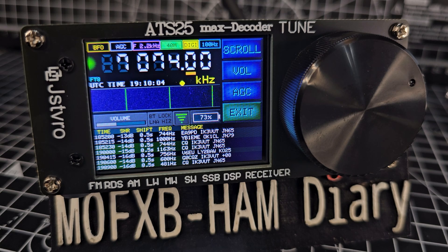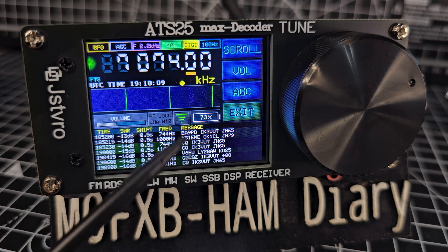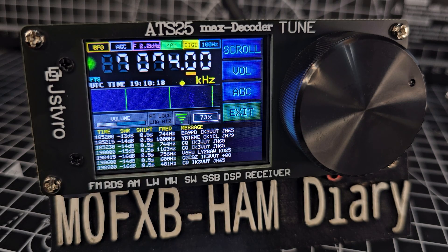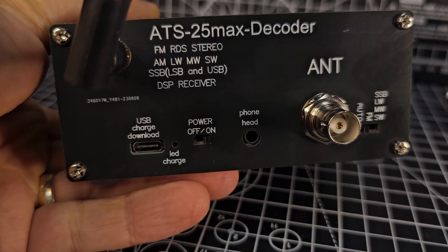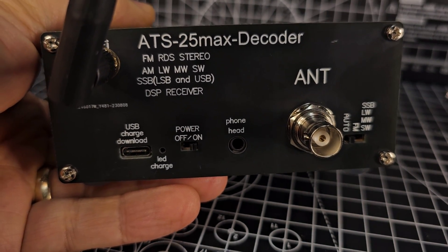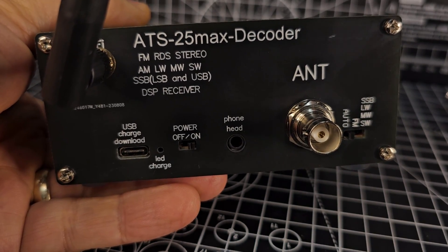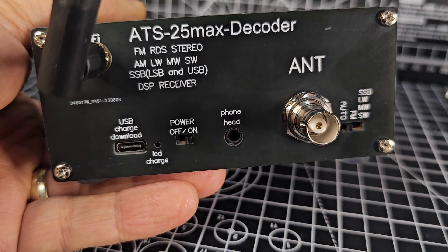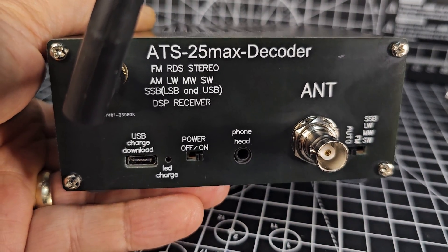We're in FT8 mode now on 7.074 MHz for 40 meters - it's scrolling down and showing FT8. The little green indicators show up when someone is calling. The back of this device has a very solid BNC antenna connection. There is a handheld version called the ATS-120 which we'll look at in a separate video. There's also a headphone jack which sounds good.